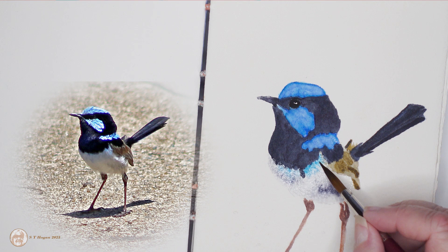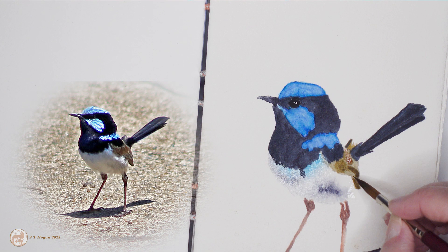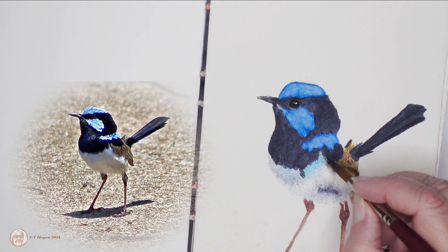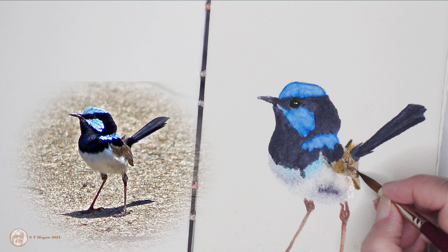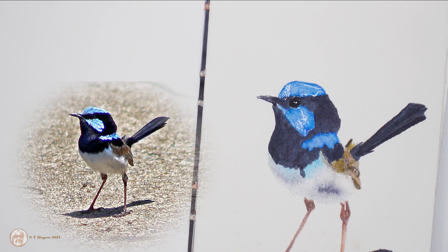The problem is that neither French ultramarine nor the cerulean are on their own the correct color, and I do have several other blues but none of them seemed to work any better. So I just had to do a bit of a mixture of the cerulean and the French ultramarine and hope that it did a reasonable job. The blue does vary a bit between each bird — some are darker than others.